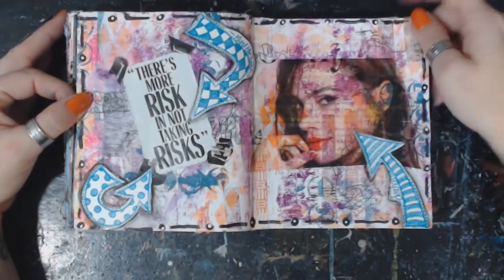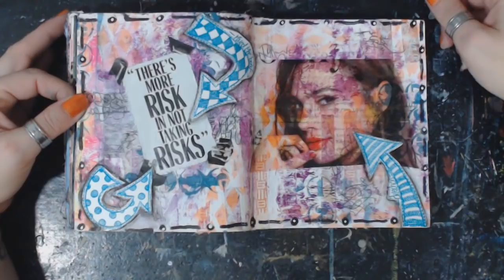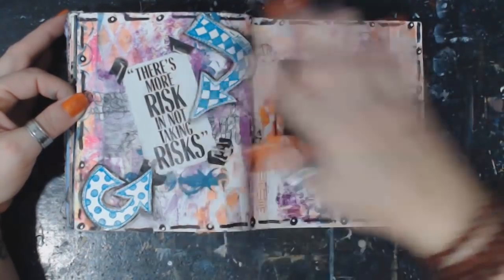This is the last one I did in here: 'There's more risk in not taking risk.' This is a tape transfer. Yummy, yummy, yummy.